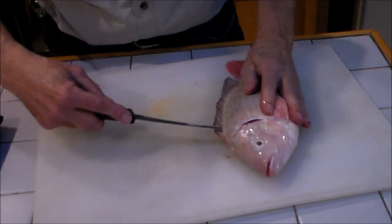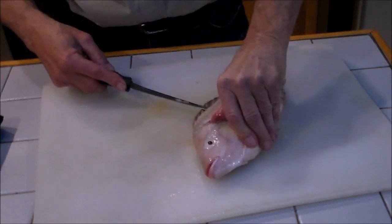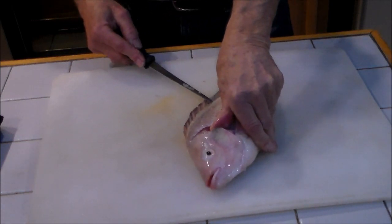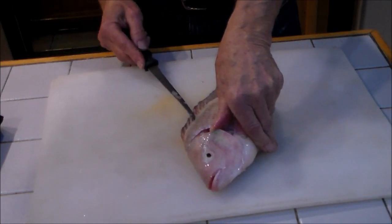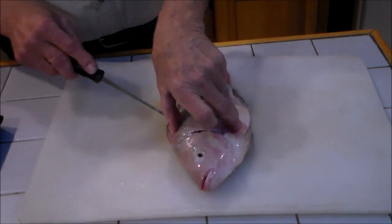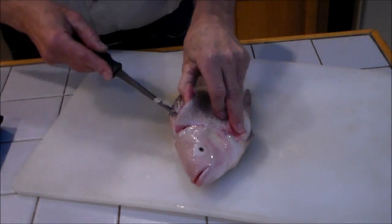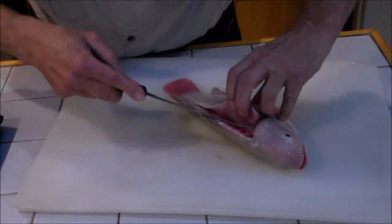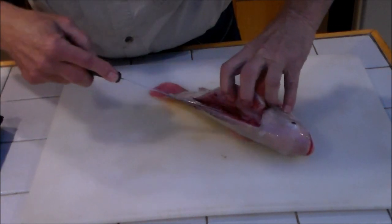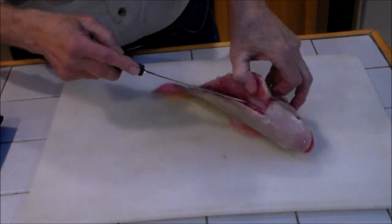Turn it so you can see it. I'm cutting here and feeling my way down the bones, down to the spine. You can feel the knife hitting the spine. Now once you get this cut in, we take it in until we hit the ribs — right there. I can feel them. Right here is the end of the rib cage, so we stop right there.